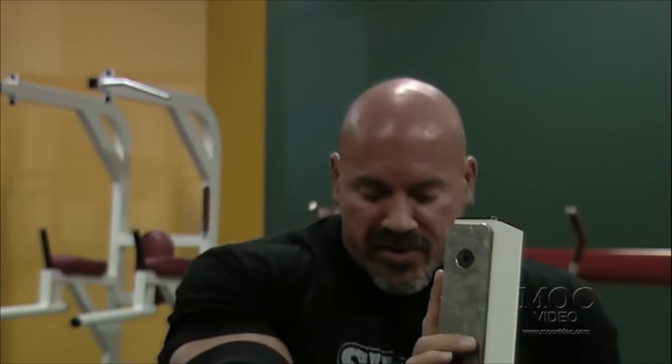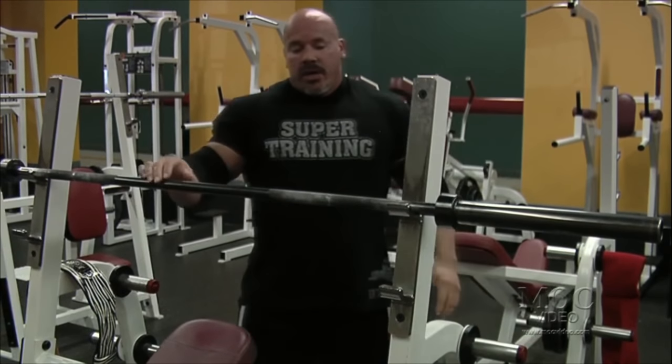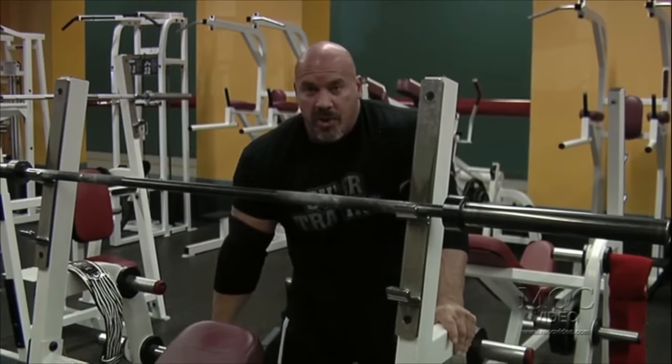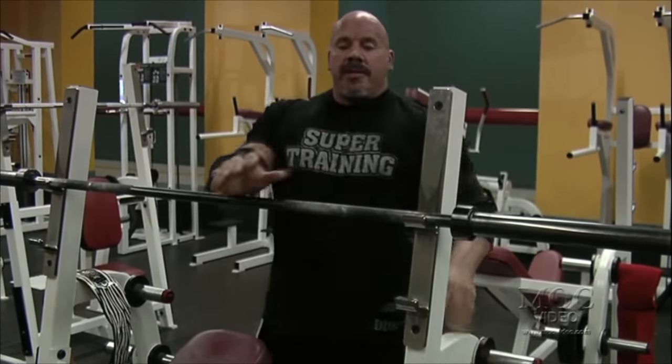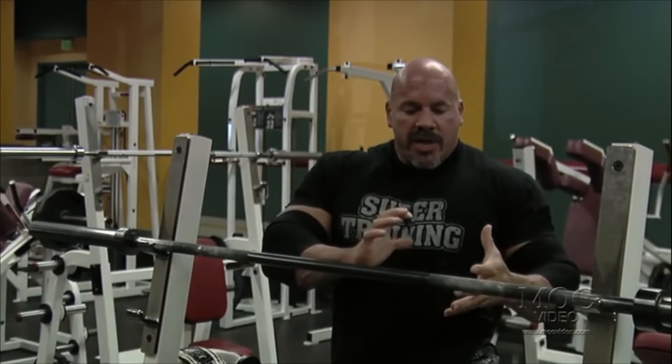Whether I'm doing the bar, 135, two and a quarter, or working my way up, every rep and every set is the same. The bench press is initiated through the feet — it's an explosive movement that works through the whole body. If you just try and push straight up, you're not going to be very strong. But if you get your hips down and get your feet back, you're going to be real strong. You want to get your back arched, get your hips down, get your legs into the movement. The push for the bench press starts from the feet, pushes all the way up through the hips, and then explodes through the chest.